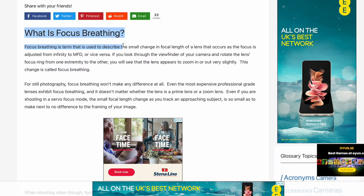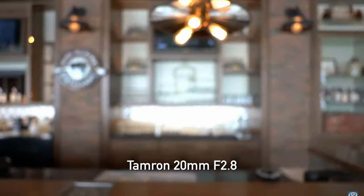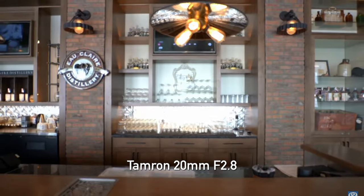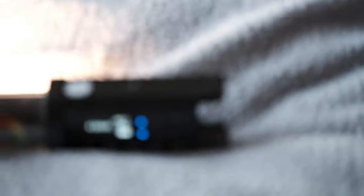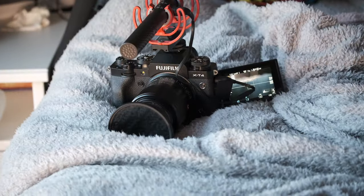Let's start with a quick definition. Focus breathing is the image changing size as the focus is pulled back and forward. If the lens does this, the image grows and contracts slightly as the focus shifts back and forth. Remarkably, the XF70-300 has no breathing at any focal length whatsoever. Well done, Fuji.